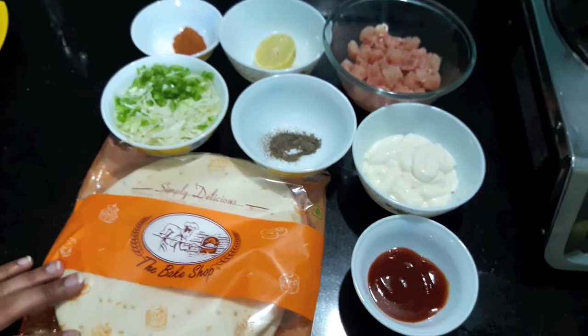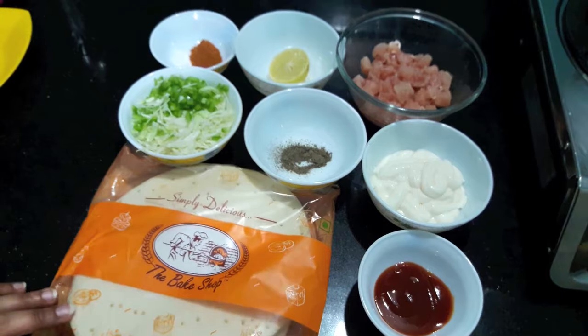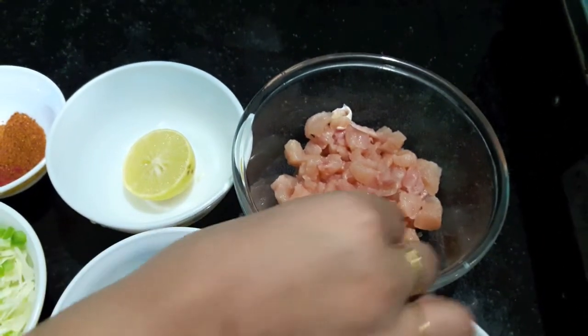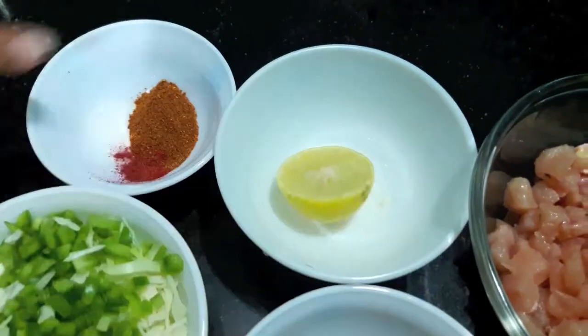Hello and welcome to my channel Jeepa Ask Kitchen. Today I am going to show you how to make chicken stuffed pizza sandwich. So let's start. Here I have 250 grams of chicken cut into small cubes, half a lemon juice,